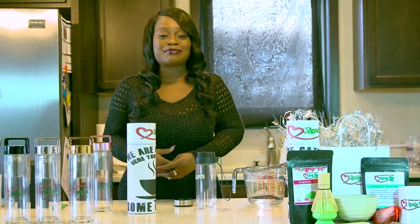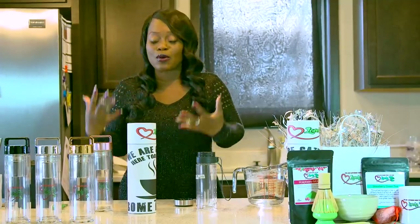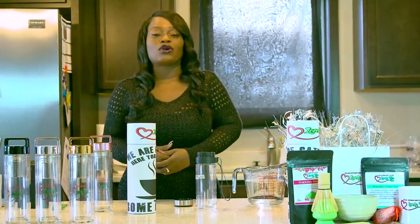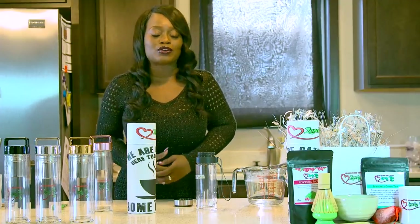I'm here to talk about my on-the-go tea bottles, and I love these bottles. They took me two months to come up with, design, and work with my distributor. So if you're a tea connoisseur, then you know about on-the-go tea bottles.